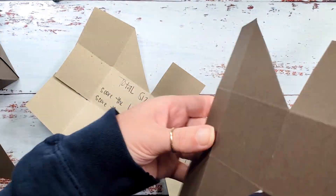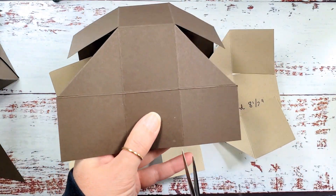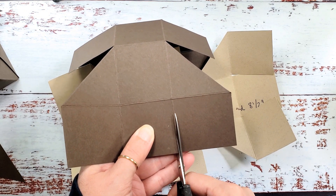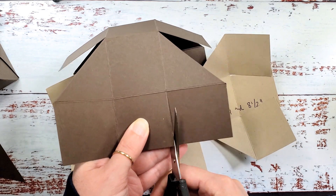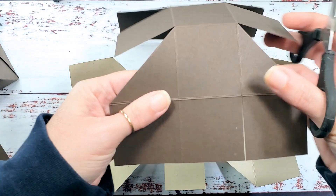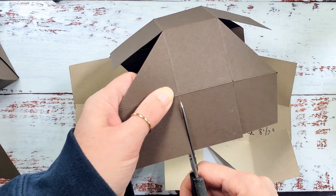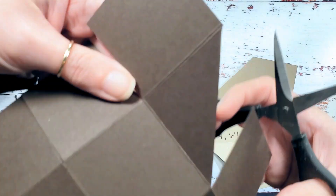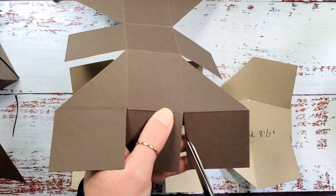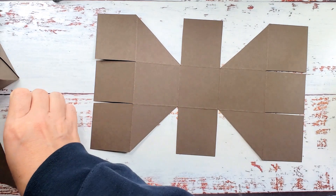Hold on to these scraps — we're going to use them to die cut our little bats. Rotate end over end and do the same thing on the other side. Now we've got to liberate these tabs at either end. Hold the end and cut down the score line. If you want to take out the score line you can — just want to stay nice and slim here and remove the bulk. Rotate end over end and do the same on this end. We're making a bag in a box, so we've got the box. Let's work on the bag.